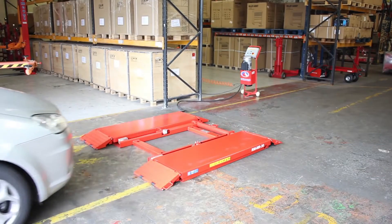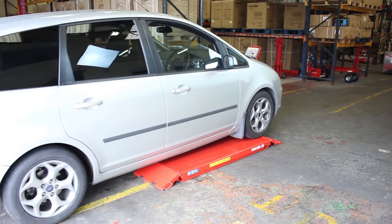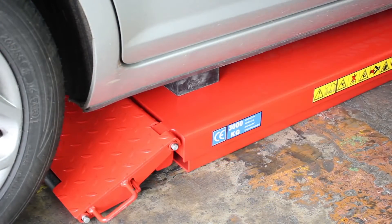The drive up ramps make it easy to position the vehicle on the lift. At this point, you can insert the rubber lifting blocks if required.